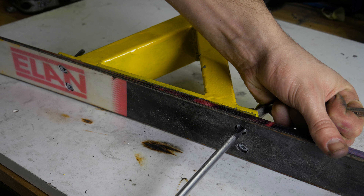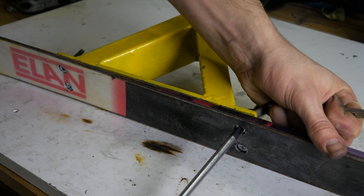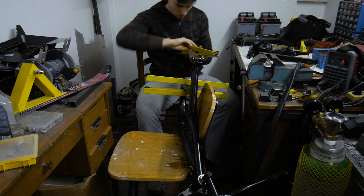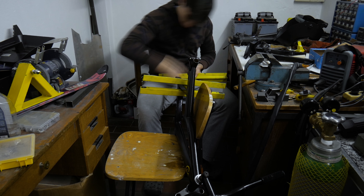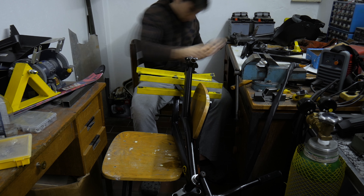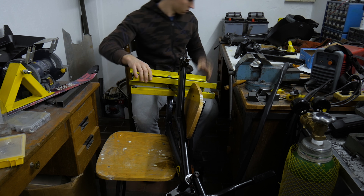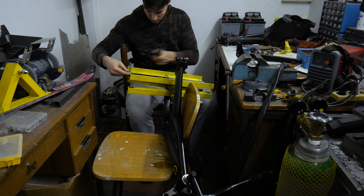After that I paint all parts firstly with a metal primer and then apply a coat of black and yellow paint for final finish. I used a nitro based paint so I was able to assemble everything back together in just a few hours.